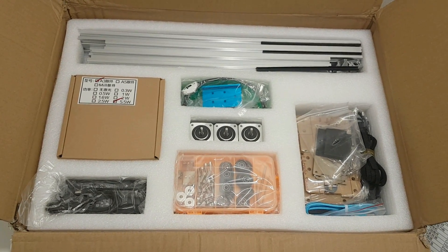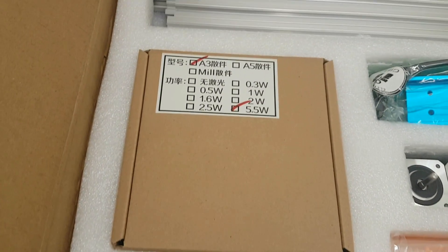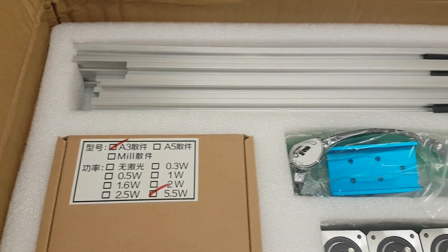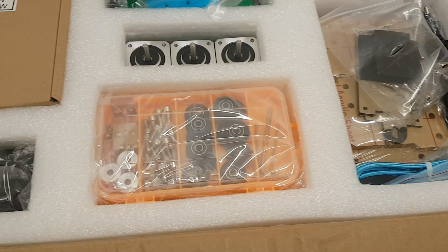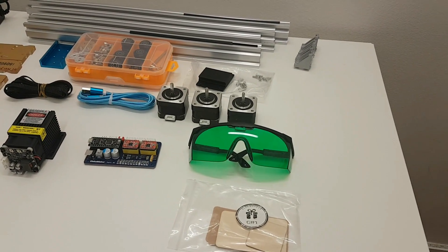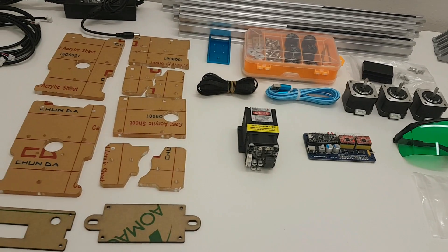When you open the box, this is what you're gonna find inside. And here is a closer look of what this kit contains - we can see all the parts that were inside the box.